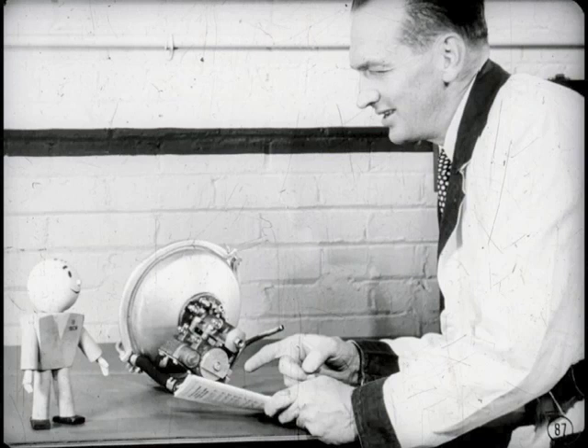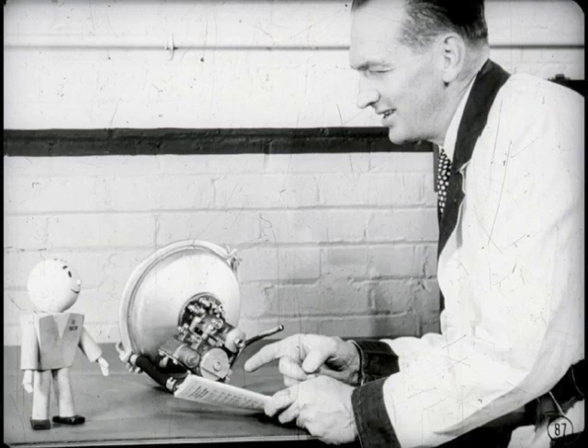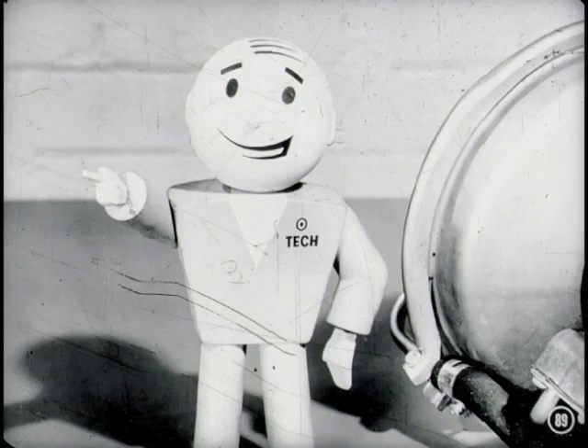That about wraps up the story on power brakes, though there's plenty more in the reference book. This is a mighty fine power brake — the best in the industry. It's up to every mechanic to see that the customer gets the finest brake service possible. Remember, it's the customer that generates service business, and if you want that reflected in your pay envelope, you'd better give good service.